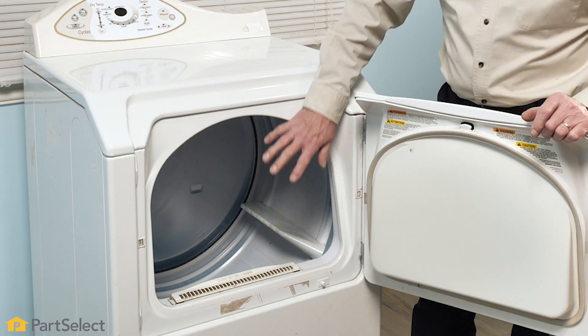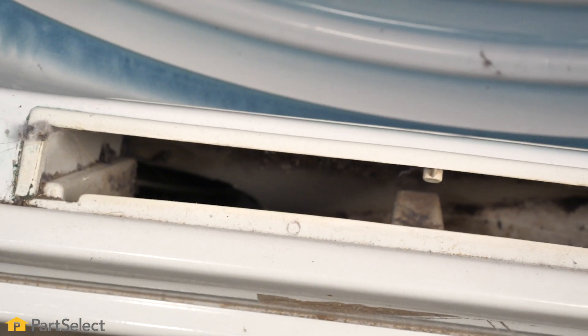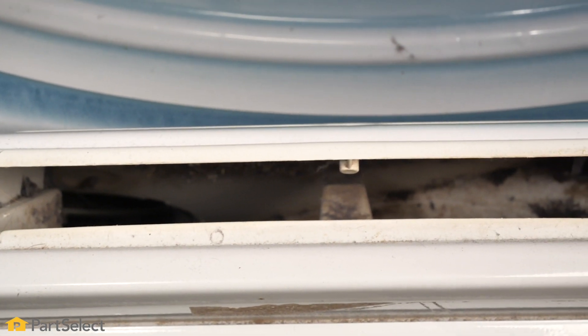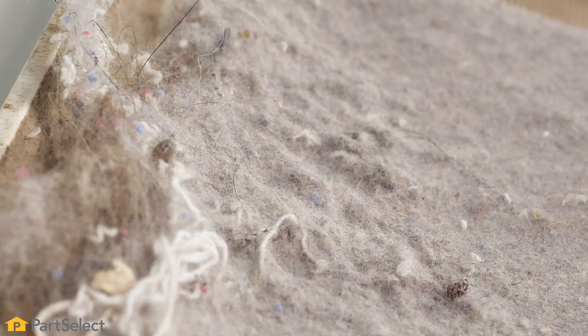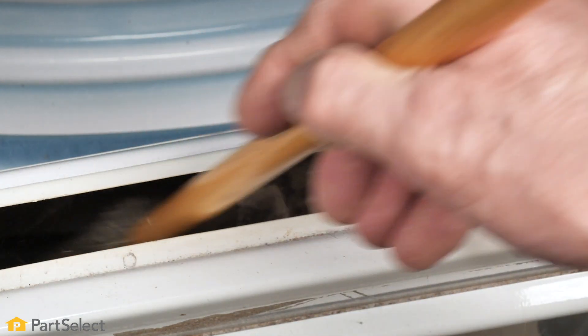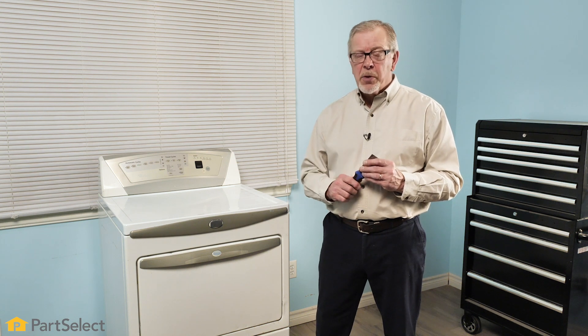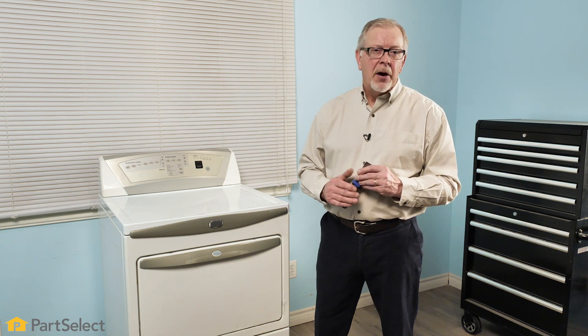Once we've cleaned the interior of our drum, we'll next open up our lint filter area again and look into that opening to see if there's any lint built up that is not accessible with a crevice tool. At this point, you can take a long slender brush and put it down into that area and loosen up some of that lint. Then either attempt to vacuum it out with your crevice tool or simply turn the dryer on and exhaust that lint out through the exhaust vent. Because lint is highly flammable, it makes it that much more important that we do a deep cleaning on a periodic basis.